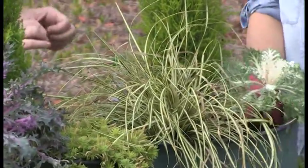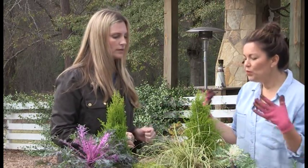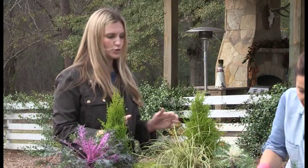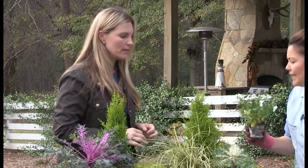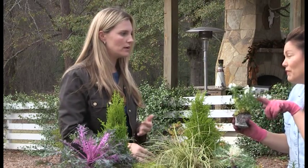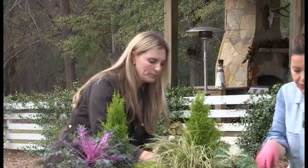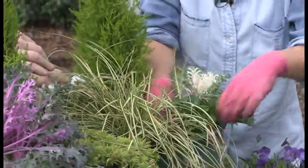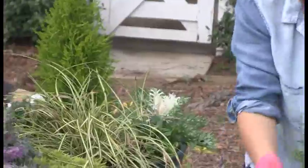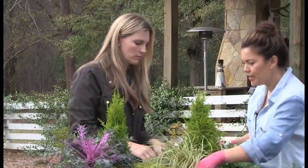Now we're going to zhuzh it out with some violas. You could be good to go with just the Three T's because they'll fill out nicely, but if you want to add some zhuzh we're going to add violas. I love violas because they fill out so much better than pansies do. We're planting them in the shape of a triangle — that's how you get that professional container garden look every time. An easy formula: plant in the shape of a triangle and use your Three T's.